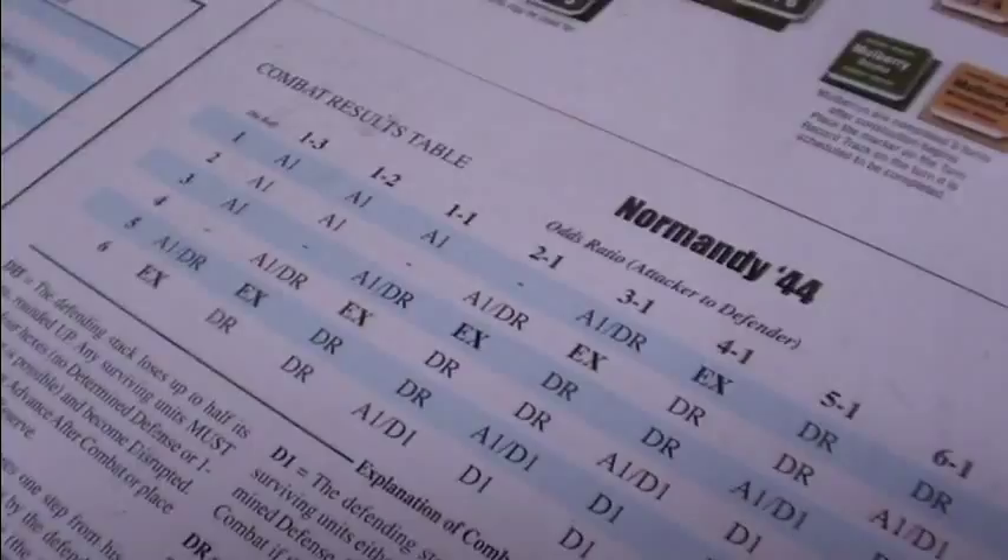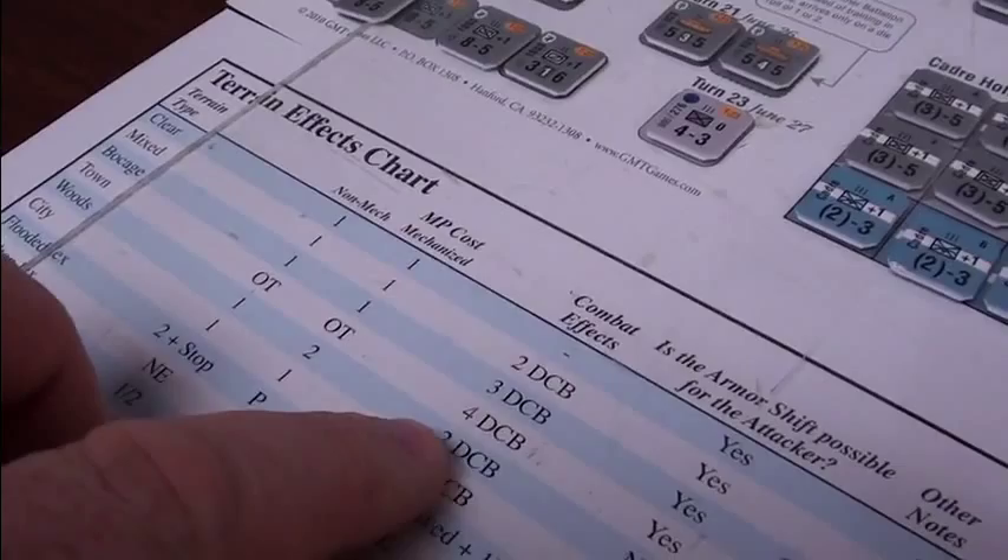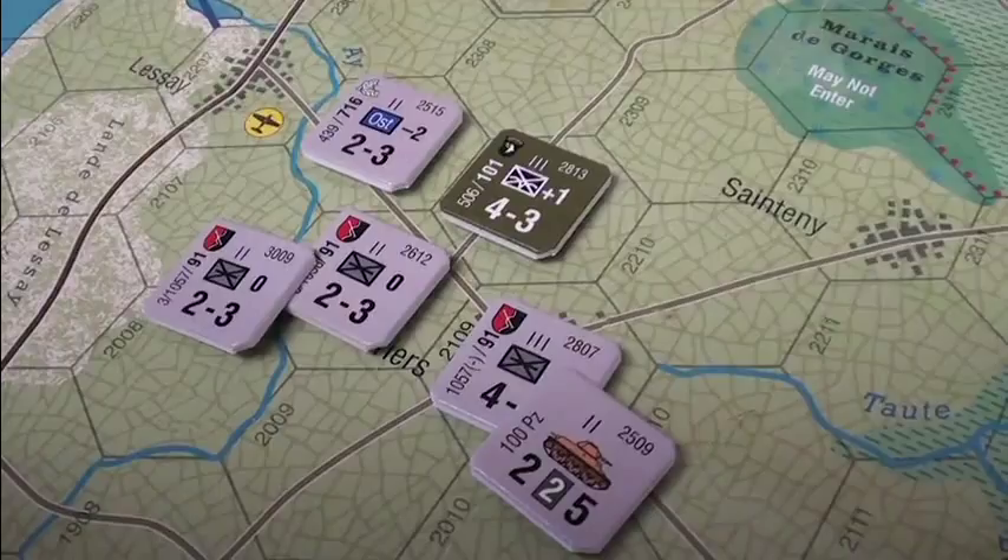We have 2 to 1 odds, but before we roll, we look at our shifts. Actually, the terrain comes into play first — he's in the bocage. We look at our bocage over here: 4 defensive combat bonuses. So instead of being a 4, he's now an 8. So we have 11 to 8. Instead of being 2 to 1, it's now just 1 to 1. So we have a 1 to 1 combat. Now we go to our CRT shifts.